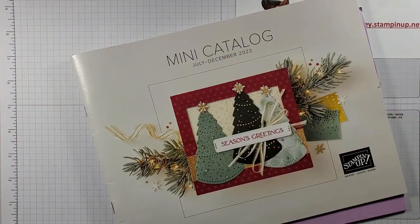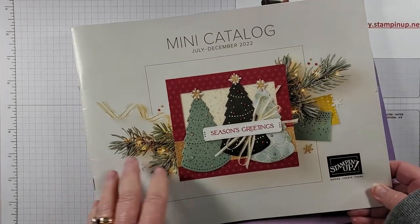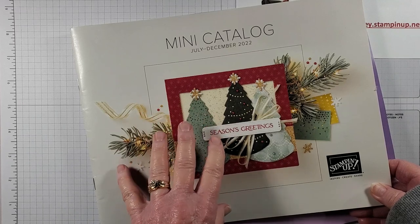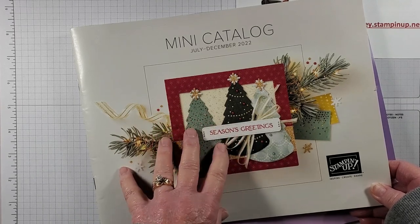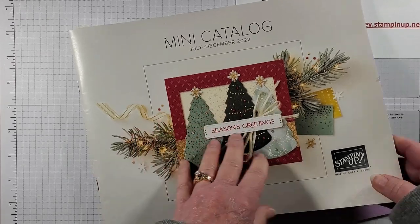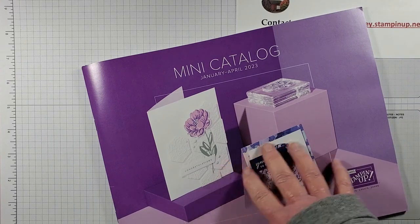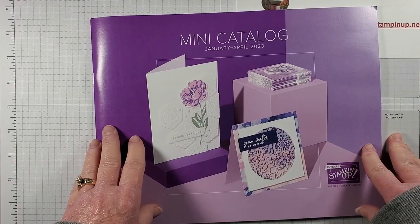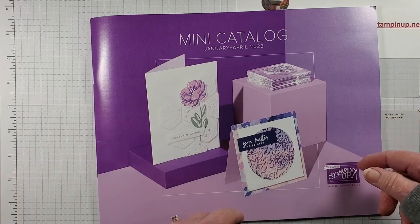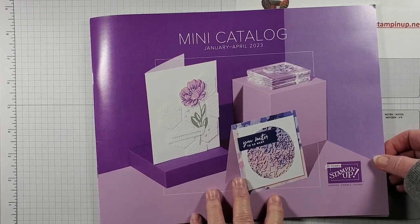Just a quick reminder: the mini catalog is good through January 4th of 2023, so it will be retiring soon, but there are still a lot of good items in here with a lot of discounts too. Order sooner rather than later because January 4th is right around the corner. Our new mini catalog will begin on January 5th. If you would like a catalog and do not have a demonstrator, contact me and I'd be glad to send you one.